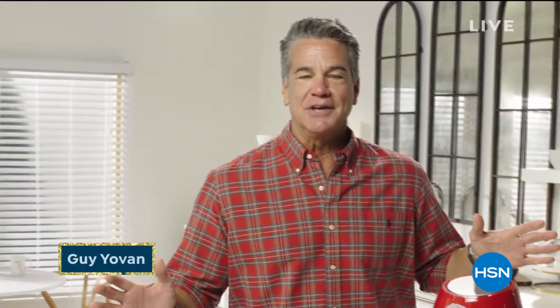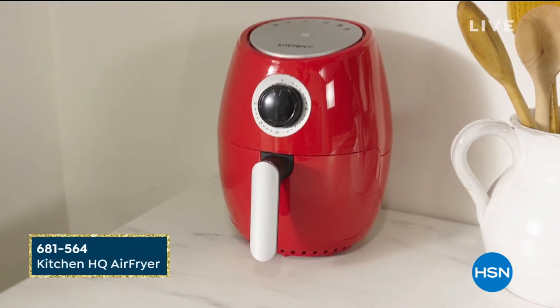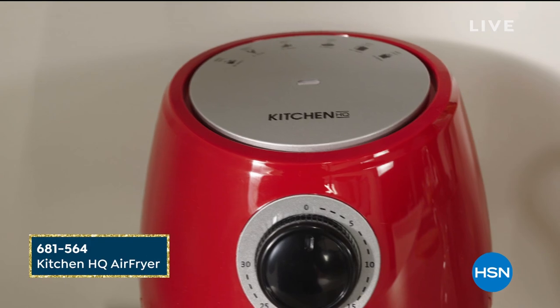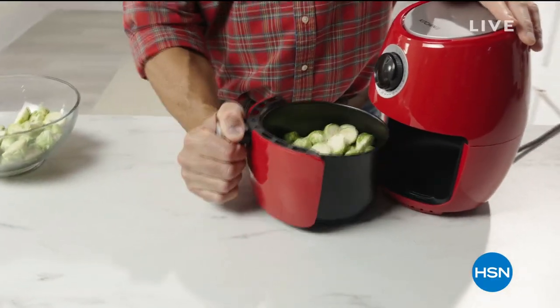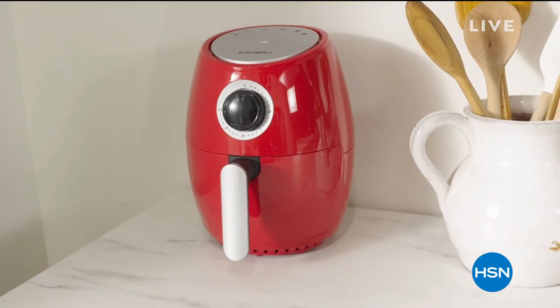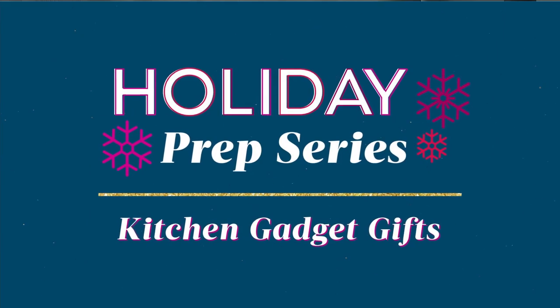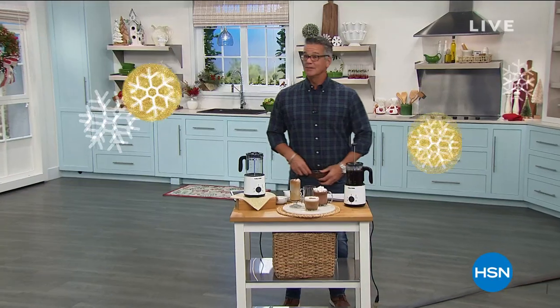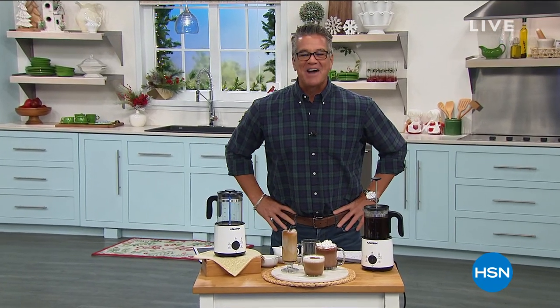Hi everybody, Guy here with your kitchen essentials for the holiday season. Cooking a holiday meal can take over your entire kitchen. This compact air fryer from Kitchen HQ does not take up a lot of counter space and you can cook almost anything in it — meats, veggies, french fries. This air fryer has you covered. You're going to wind up using it every day. You can leave it on the counter or easily hide it away. Shop this and all my favorite holiday kitchen gadgets at HSN.com. Welcome back everybody — my name is Guy.